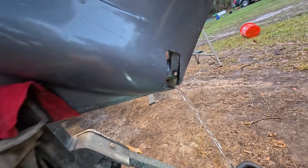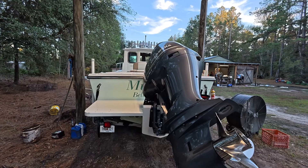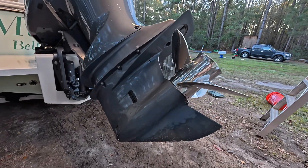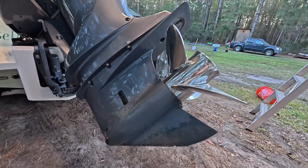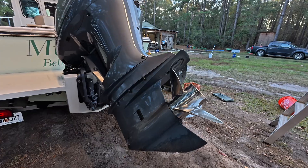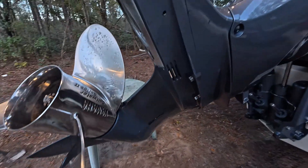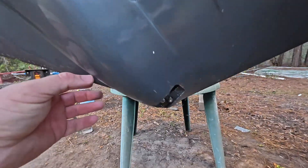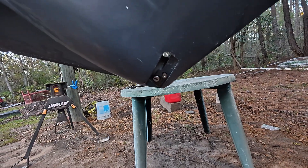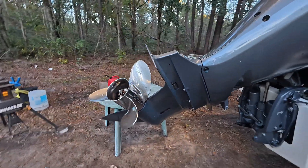We got a problem today on a Yamaha 300, this is on my Parker 23. Lower unit's acting up - hit something and it's making some noise, sounds like some gears or something. I took the lower screen off the side, that's where you get to your bottom part of your foot oil. I drained my foot oil a little bit and had water mixed in with it, so we're gonna take this foot off and see what's going on with it.